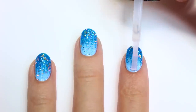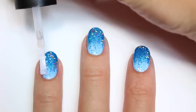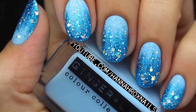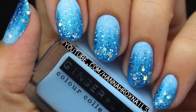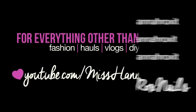And that's it — now you're done! I really hope you enjoyed this video. Don't forget to find me on my social networks so you can tag me in all your nail art pictures — I'd love to see them. Oh, and be sure to check out and subscribe to my second channel for everything other than nails. I'll see you guys later, bye!